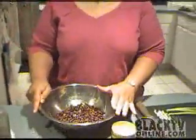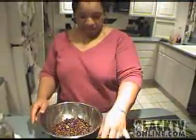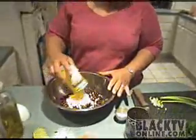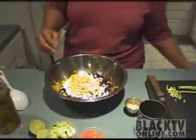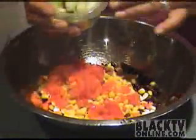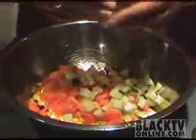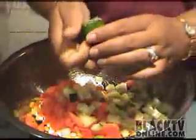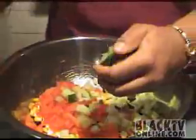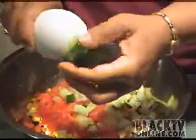We're going to get started with the salad. First thing I did is I have a can of black beans that I've rinsed and drained. To that I'm going to add one drained can of corn, then a half of a red pepper that's been chopped, and a half of a cucumber that's been chopped. I'm going to squeeze the juice of one lime all over it. If you prefer bottled lime juice you can do that, but I like the taste of the fresh.